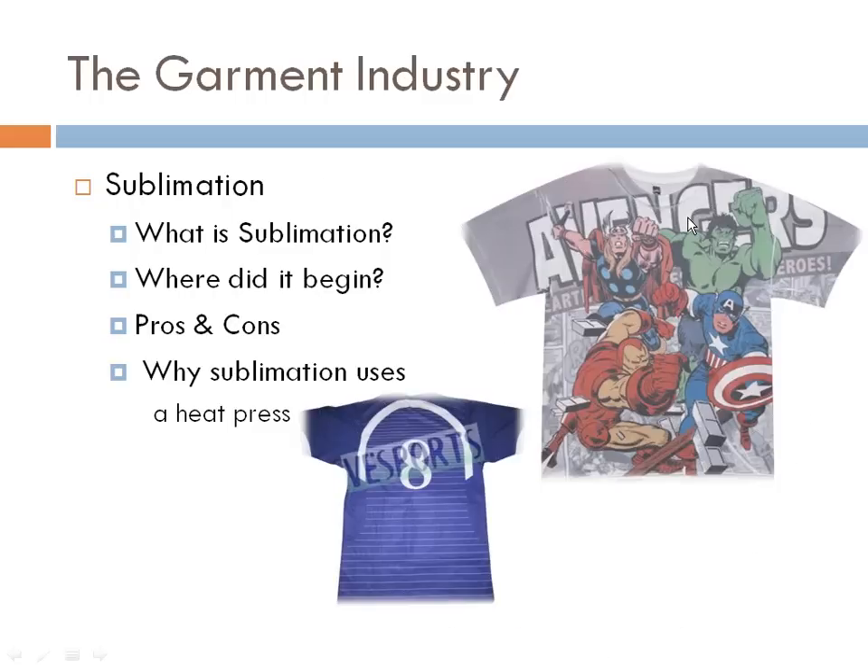They developed a way to print a white ink onto dark garments as a base to prevent dye migration, and then you can print your colors over that. A heat press is always used in direct-to-garment in order to cure the ink at the end of the printing process. Sublimation is only for synthetic materials — polyester, acrylic, rayon, nylon. The ink turns to a gas as it's heated and sublimates onto the synthetic material, and always requires a specially treated fabric and printing to paper before heat application.